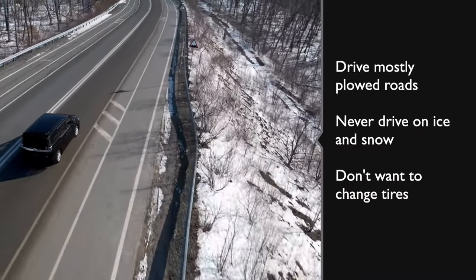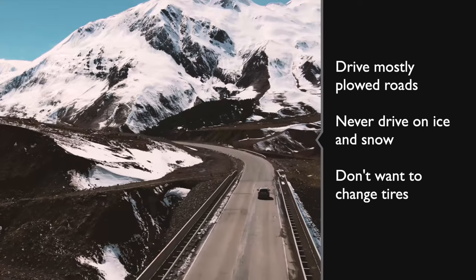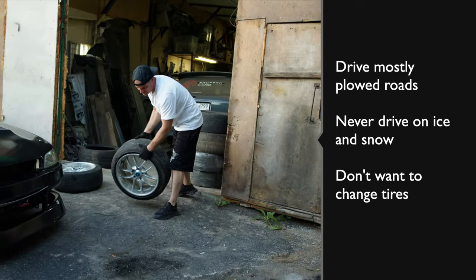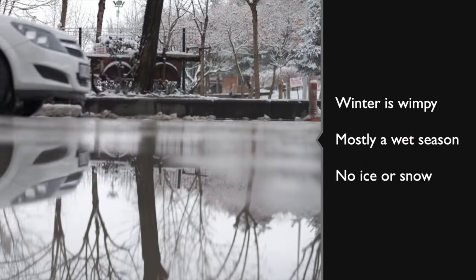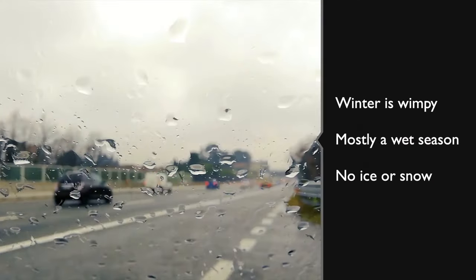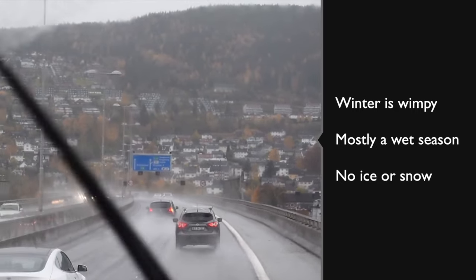However, if you drive mostly plowed roads, never go out when roads are covered in snow or ice, and simply don't want to change your tires every spring and fall, then all-weather tires could be right for you and would definitely be a better option than all-season tires, which simply can't handle real snow and ice as well. And if you live in parts of the United States or Canada where winter is mostly a wet season rather than an ice and snow season, then an all-weather tire like Pirelli's WeatherActive could be perfect for you.